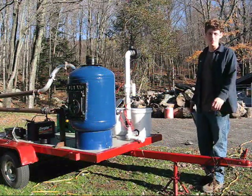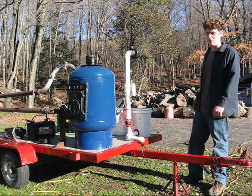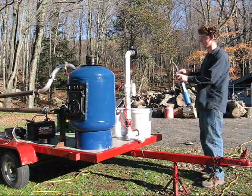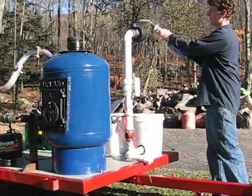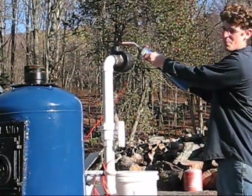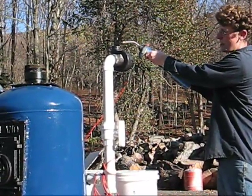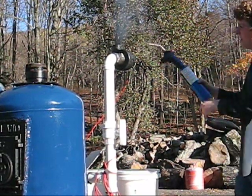We've let the gasifier heat up for a few minutes, and now it's producing flammable gases. We'll now test this to see if it's ready. It's really hard to see the blue flame in this bright light, but you sure can hear it and see the plume of heat coming off the gases.